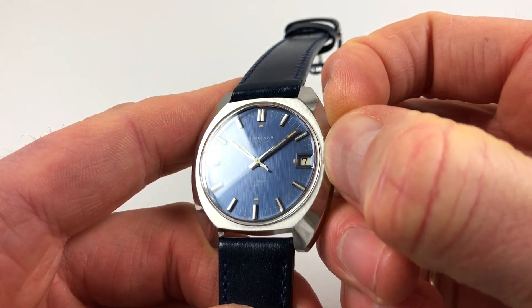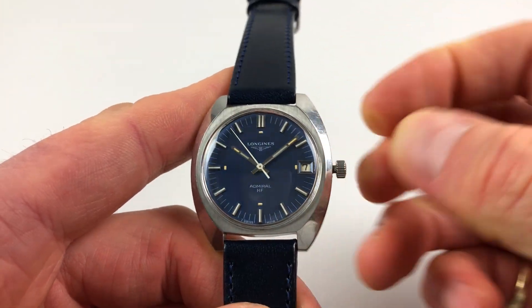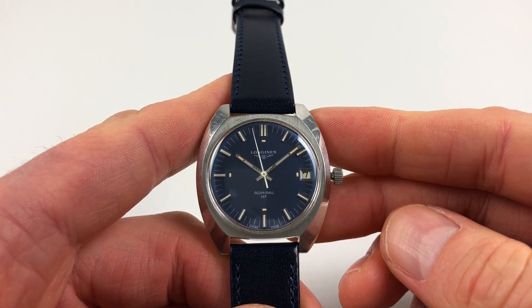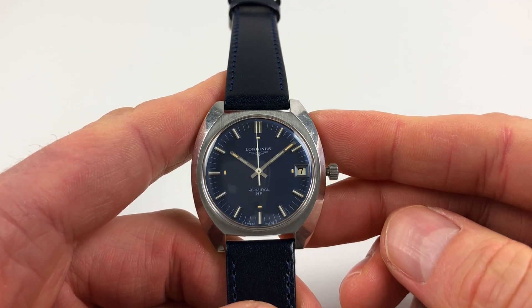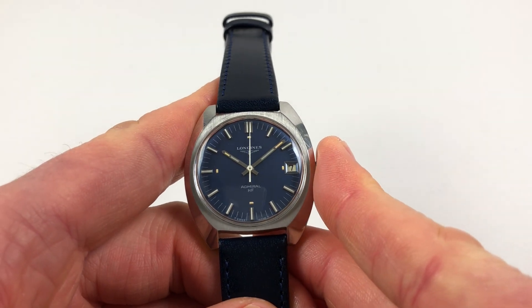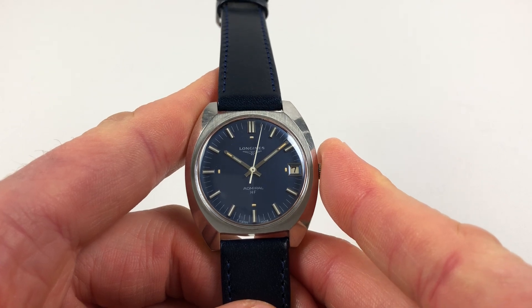This has an unusual hack feature — if you pull the crown out to the hand setting position, which is two clicks out, the seconds hand will continue running until it reaches the 12 o'clock position, at which point it will stop. Then as soon as you press the crown back towards the body of the watch, it'll restart again.